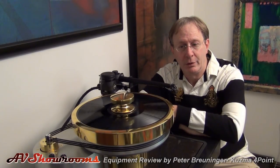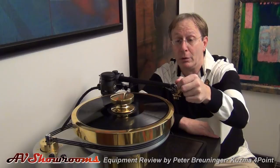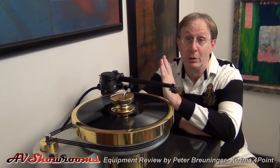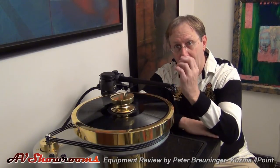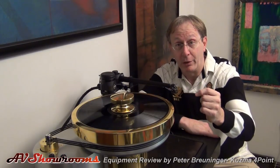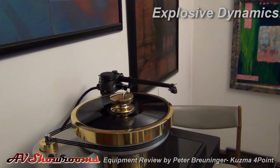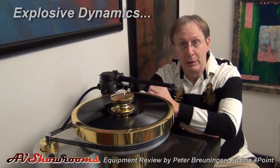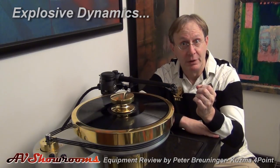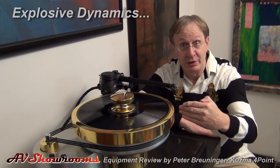So how does the Kuzma sound? What type of sonic signature does it have to offer? It is the most neutral sounding tone arm I've heard. It extracts the detail from the groove of the record better than any other tone arm I've had set up on the Wondorf turntable. With that Kuzma arm, the dynamics are explosive, the detail is extraordinary, the soundstage is immense.